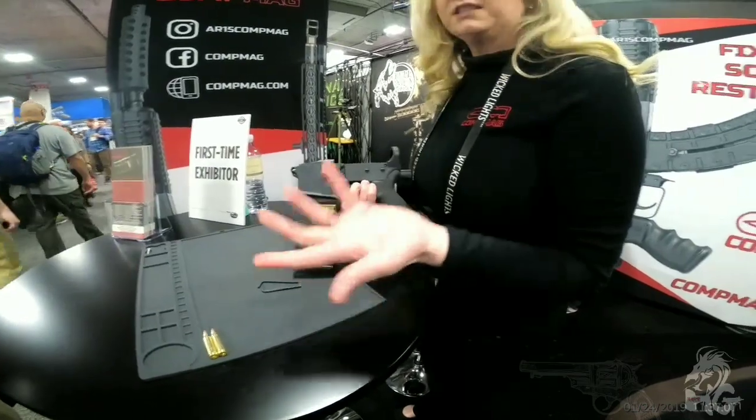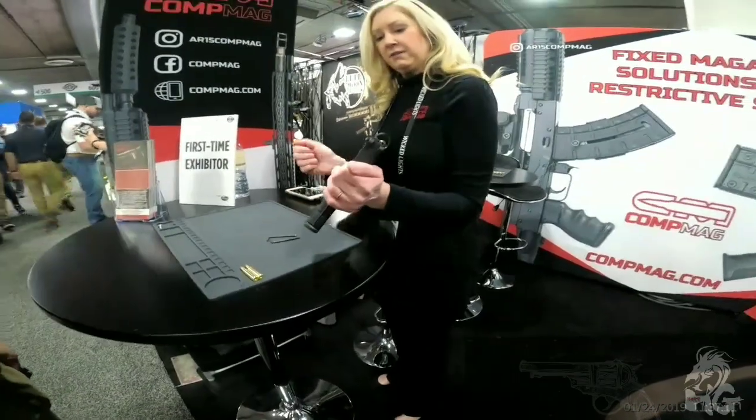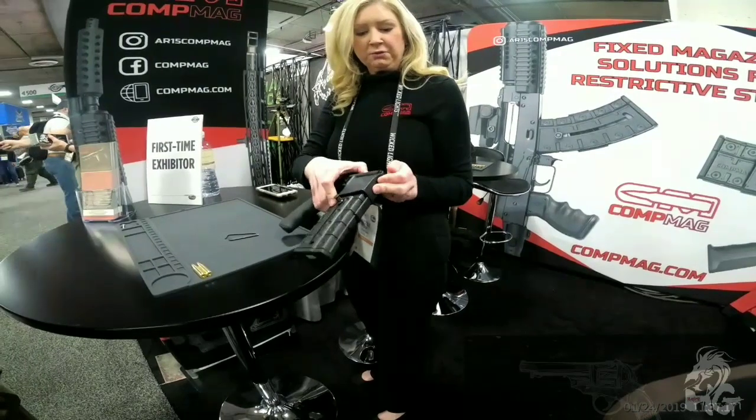It's 10 rounds because it's California compliant. Once you get 10 in there, you shut the door, release, bring the follower, and you're ready to fire. It's got numbers on the side so you can keep track of your rounds, including the one in the chamber.